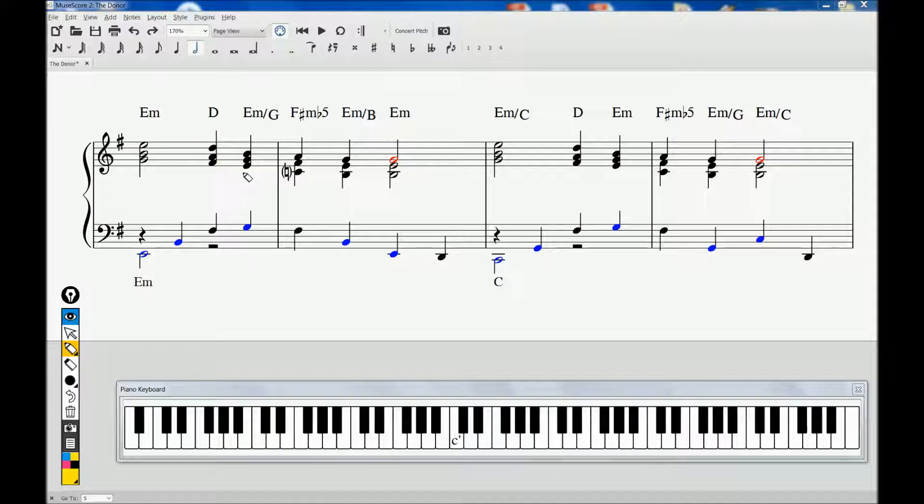The F-sharp minor flat 5 is fascinating too, for it too is on the beat, resolving to the E minor. And that C natural has some serious musical gravity attached to it, really pulling hard down to the B natural.